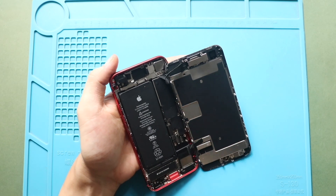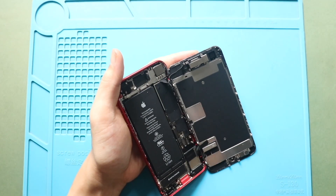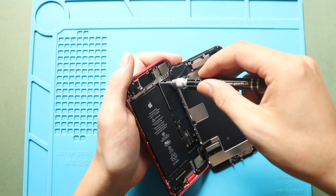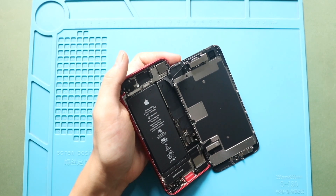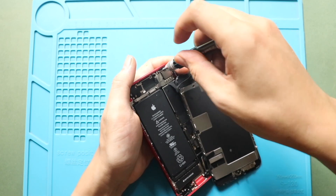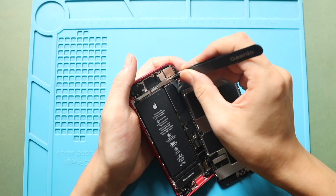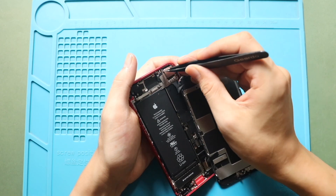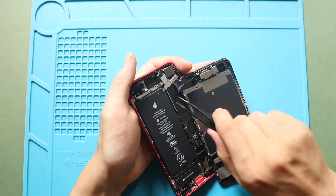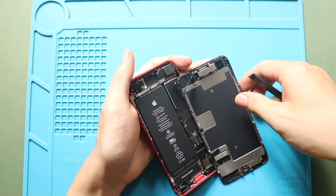Next, on the top right, undo three screws to remove the earpiece assembly shield. Then disconnect the earpiece assembly connector. Now you can free the screen from the body.